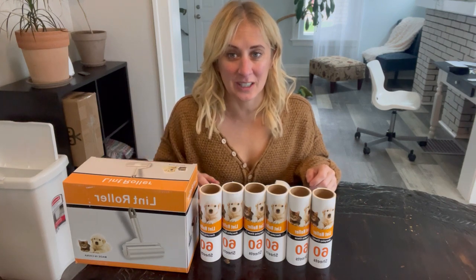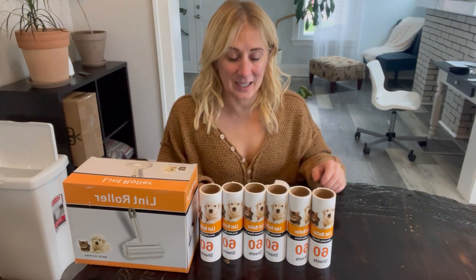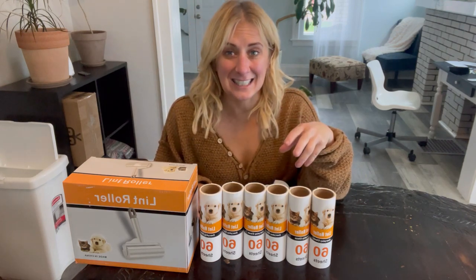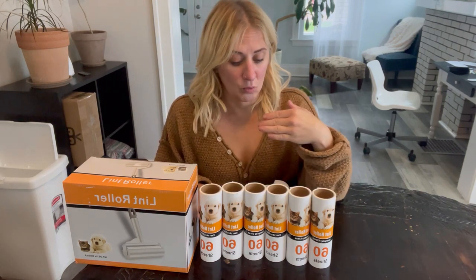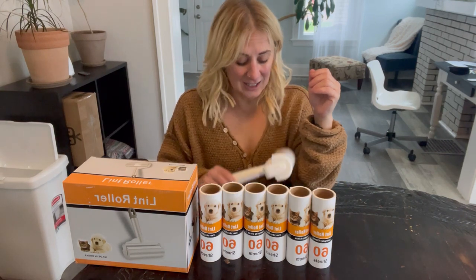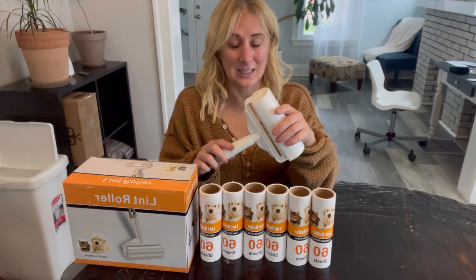I just got this awesome lint roller kit in the mail. Here's what it comes with: it comes with six 60-sheet roller sets, which gives you 360 sheets. It also has one that's loaded in.